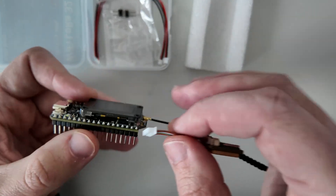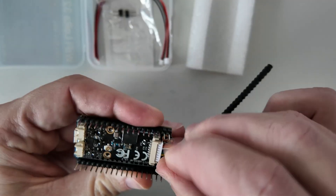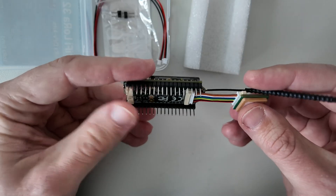Then optionally we can connect the GPS. It's also easy — the connector is at the bottom. And now let's turn it on.